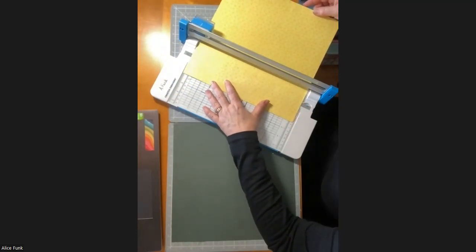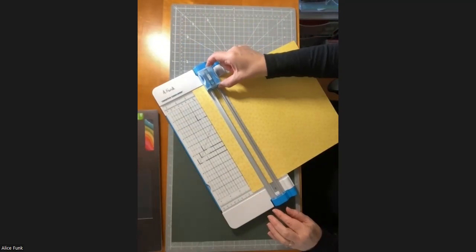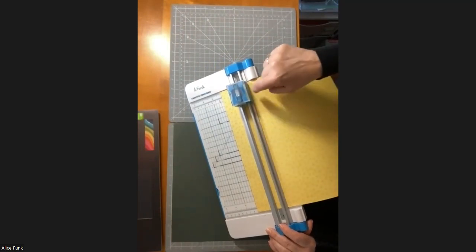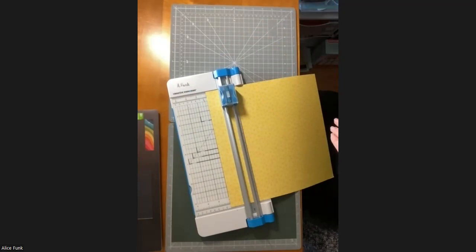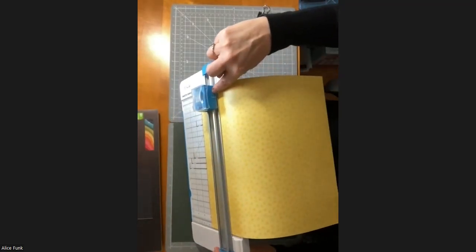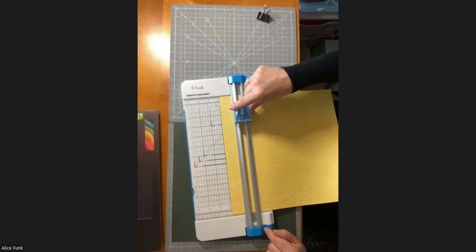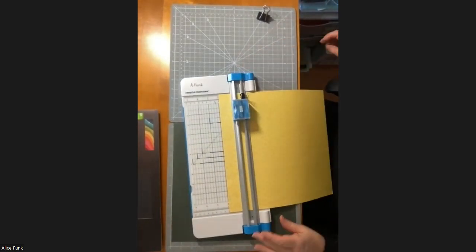I'm going to put this at my two-inch mark — this is my 12-inch trimmer. I'm going to move the housing down. On the side of the blade housing there is a white line and a ruler on the edge, but it's hard to see exactly where the white line — where the cutting edge will start — lands on the ruler. Know that the white line to the edge of the housing is exactly one inch. So if I want to start cutting at the two-inch line, I put the edge of the housing on the three-inch line, and I put a little binder clip there to hold my spot.